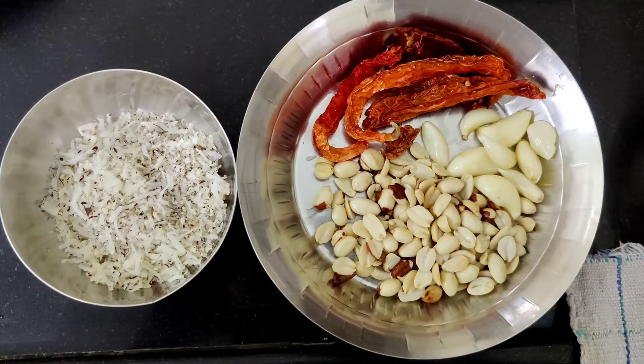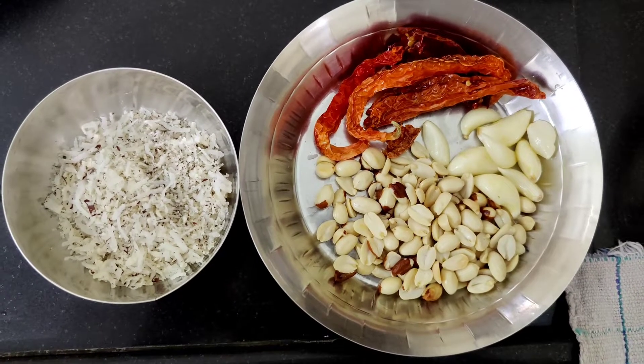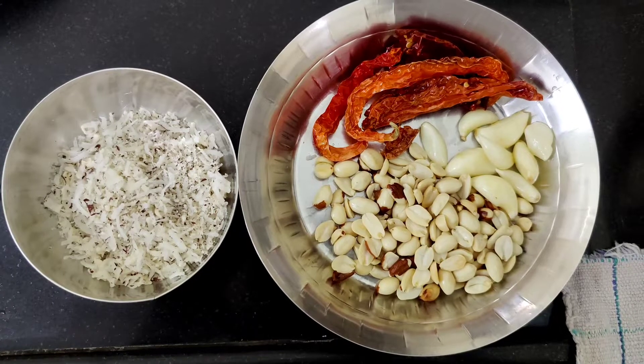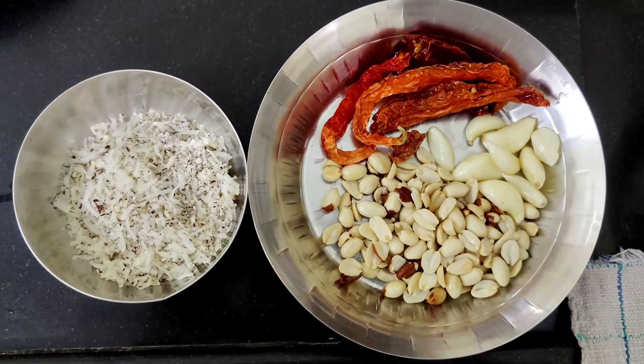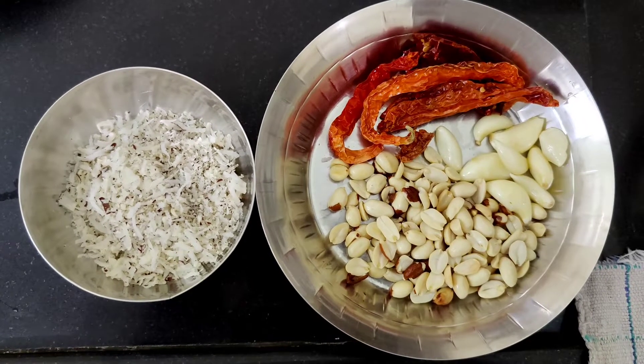Now we'll make a suki dry chutney. For this, we'll take dried red chillies, garlic, groundnut or moongphali, and dry grated coconut. I've slightly tossed them in a pan and now we will grind them.